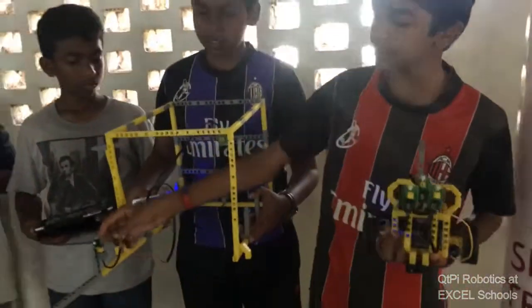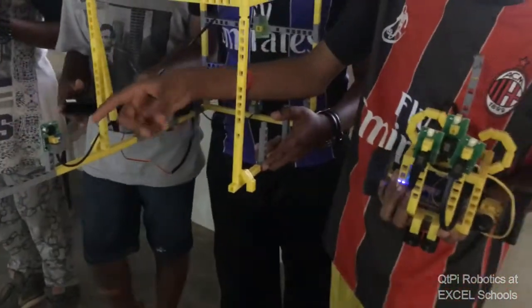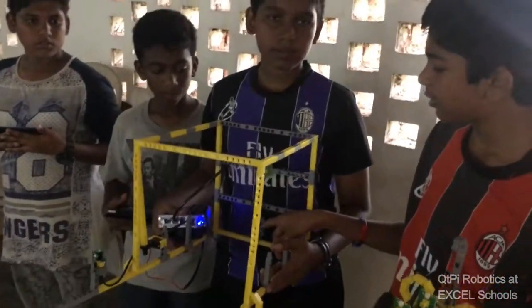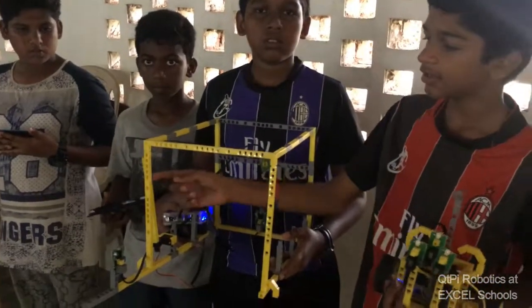Then, the first IR sensor — the light from the RC car goes to the IR sensor and the gate opens. And when the car comes inside, the second IR sensor receives the light and this gate closes.